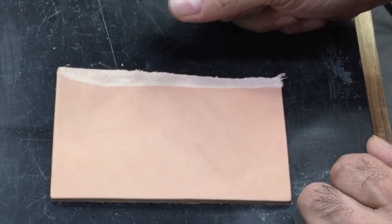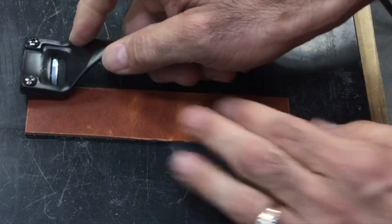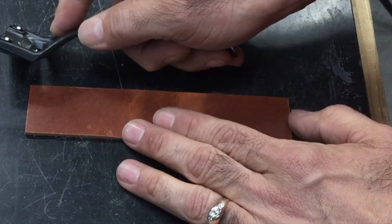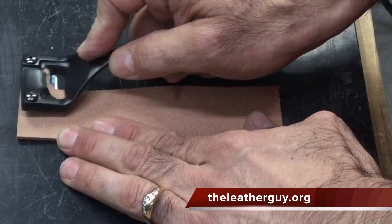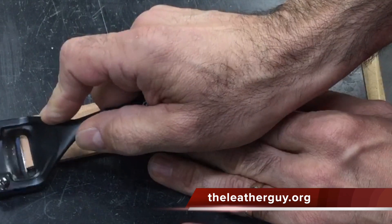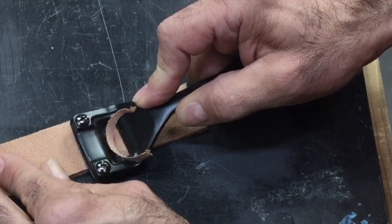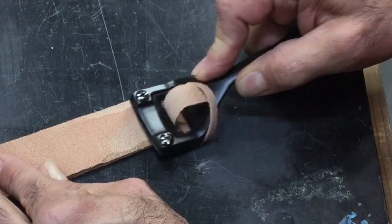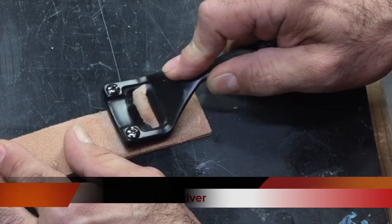This would be anywhere where you want to overlap or stitch something. If you want to skive down like a belt, you can take that belt and where you want to fold it over for the buckle, you just start on the edge like so, then work your way down, starting on that edge and working towards the center.